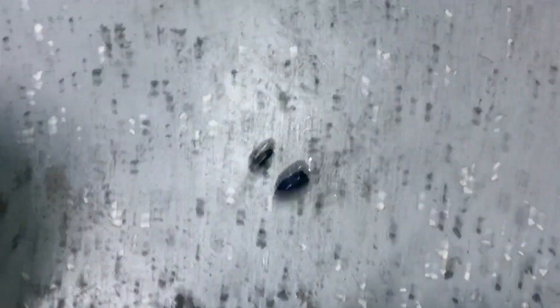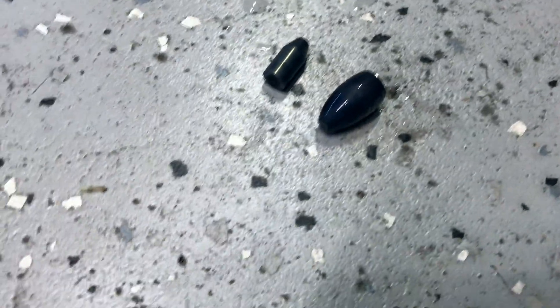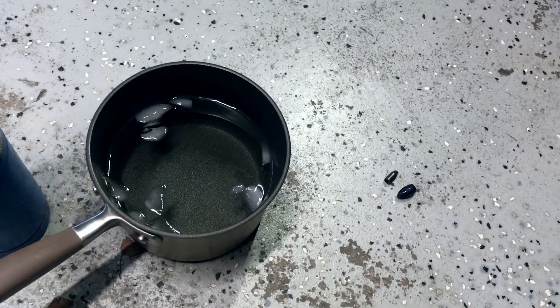And now I've got two dark black tungsten weights. Pretty quick and easy, especially if you've got a torch. It's a pretty simple DIY tungsten color change. Hope you guys like that — it's just a quick little solution to all those silver and bright shiny tungsten weights.